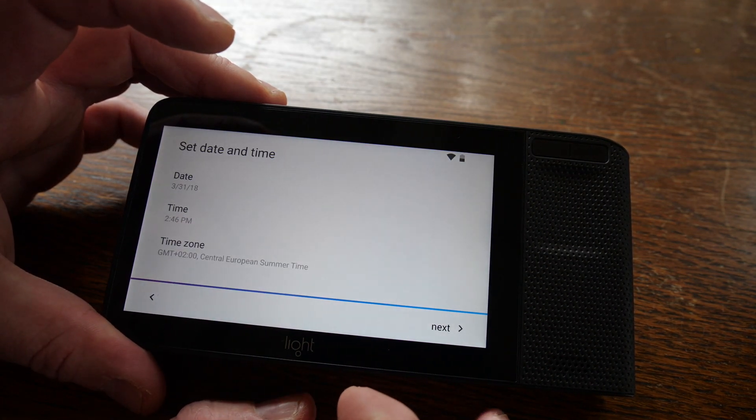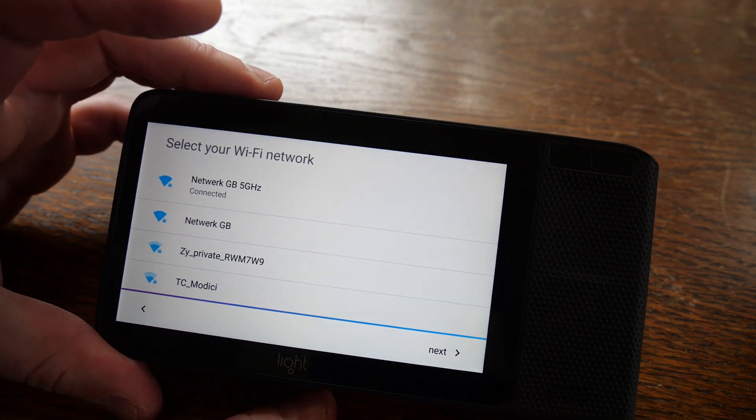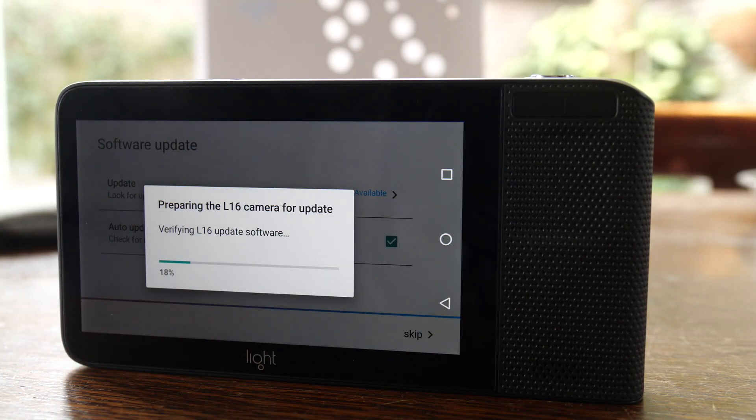At first startup you're guided through some basic settings like WiFi connection, and you need to update the camera to its latest firmware. When that's done, you're ready to go.